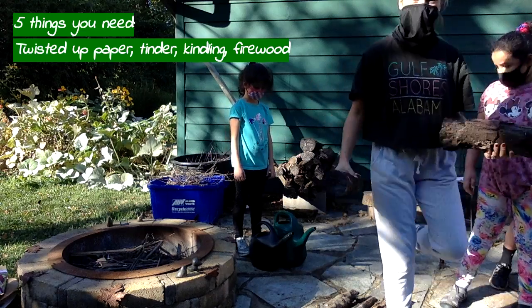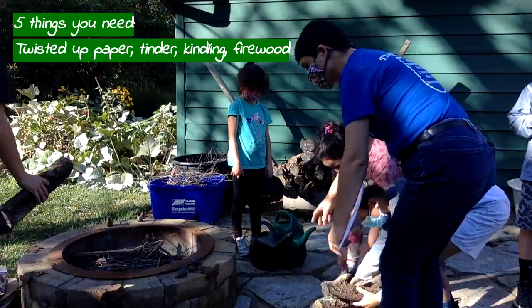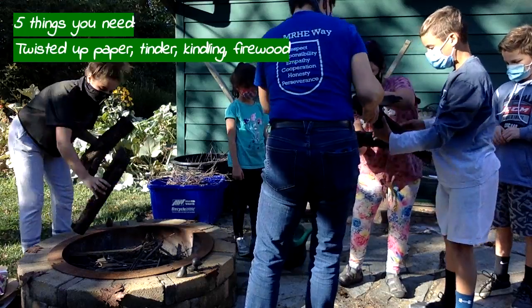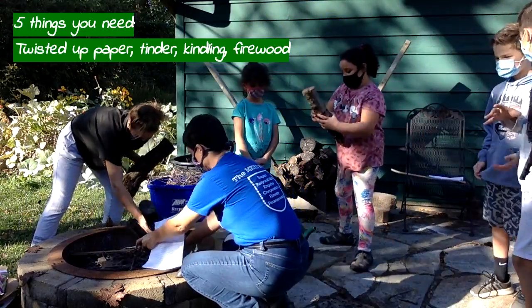Parker goes next. Parker has big logs — firewood. Let's help her. So we're going to lean it. You pick one, you pick one, you pick one, and I'll pick one. We're going to lean it up.